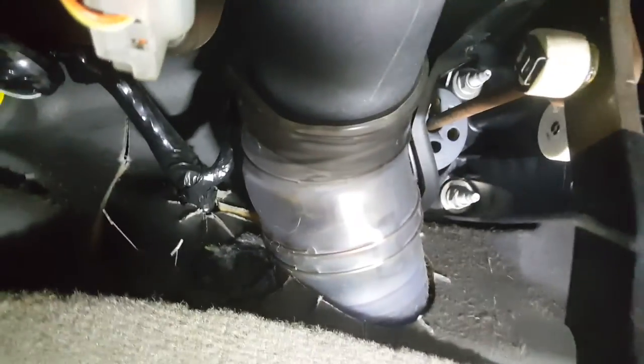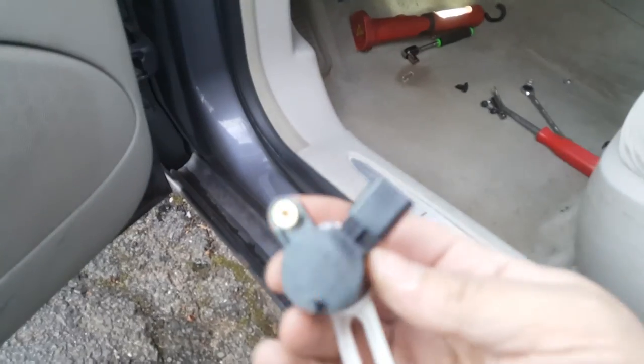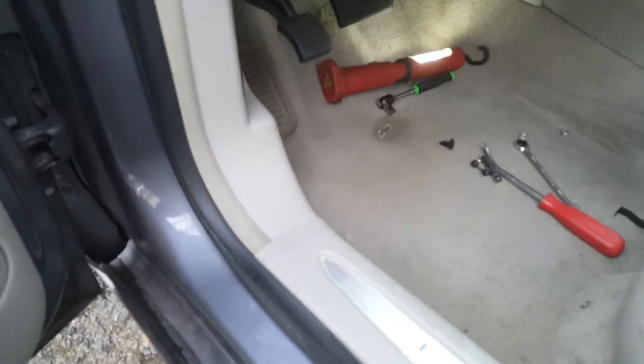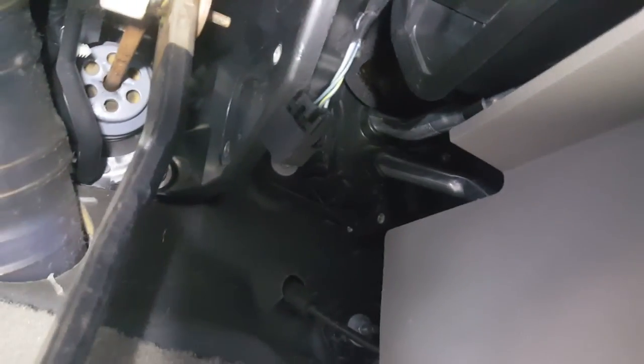I can't get the camera in there so I'm not going to show it, but the idea is it goes in that way and then you can just swap these parts out. So you can see now where it was mounted right up there.